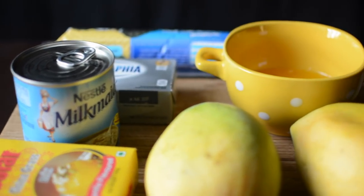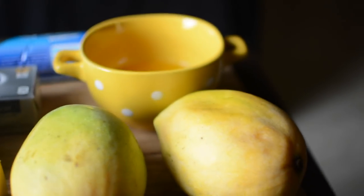The ingredients we need are listed in the description box. There are three layers in this mango cheesecake: the bottom layer will be an Oreo crumb layer, the middle layer will be made with mango and cream cheese, and the top layer will be made with mango jelly.